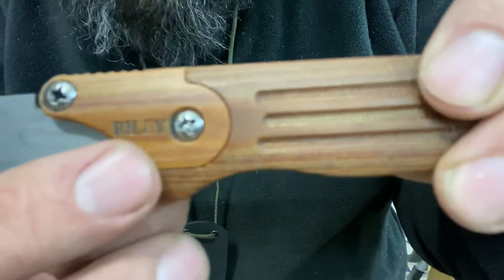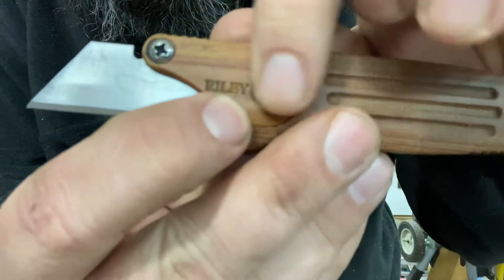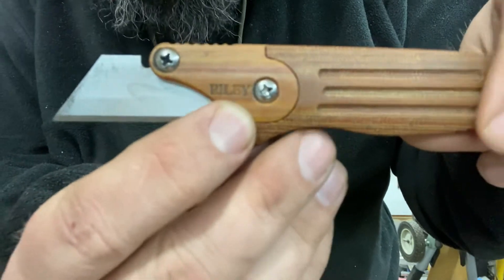There's my maker's mark — my last name, Riley — engraved right into the clamp.